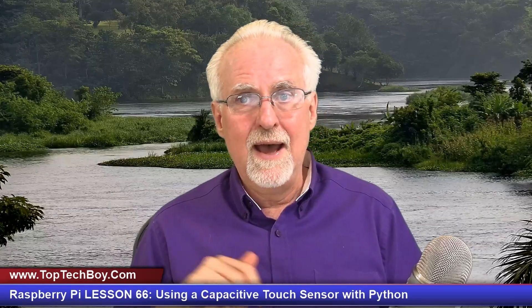SunFounder is actually sponsoring this most excellent series of video lessons, and in this class we will be using the Raphael Kit for Raspberry Pi. Most of you guys probably already have your gear, but if you don't, take a look down in the description — there is a link over to Amazon where you can pick your kit up. Life will be a whole lot easier if we are working on identical hardware, but enough of this shameless self-promotion.